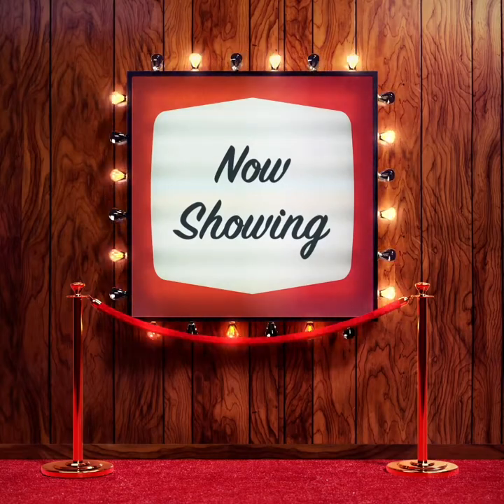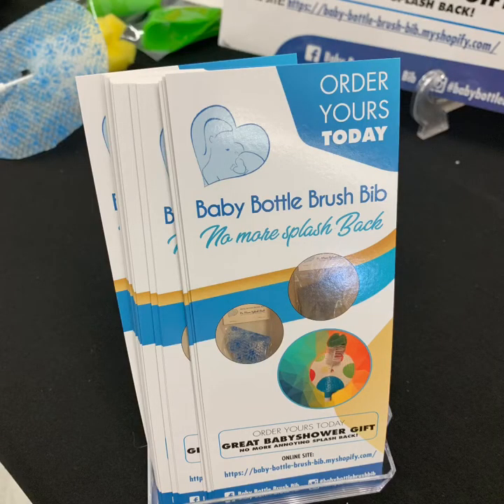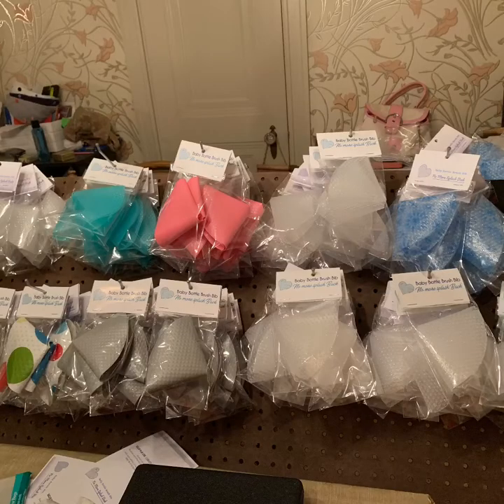Now showing the baby bottle brush bib. Welcome to the show. What is the baby bottle brush bib? It's a protective layer to prevent that nasty, annoying dirty water from splashing on you. They come in multiple colors.